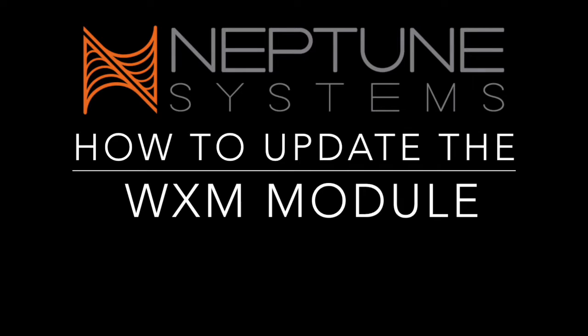First, you will need to make sure that you have the latest AOS on your new APEX. If you're not sure how to do this, click on the link on the screen and it will show you how to update your AOS and modules.